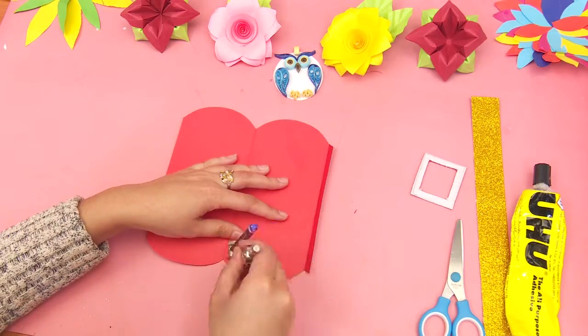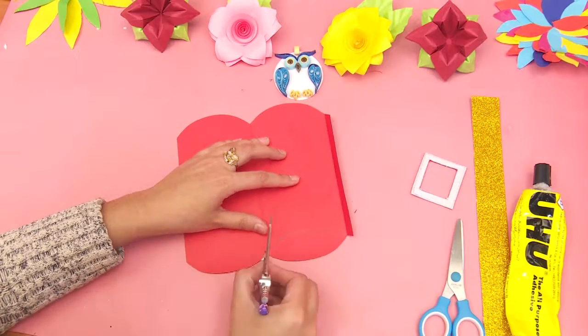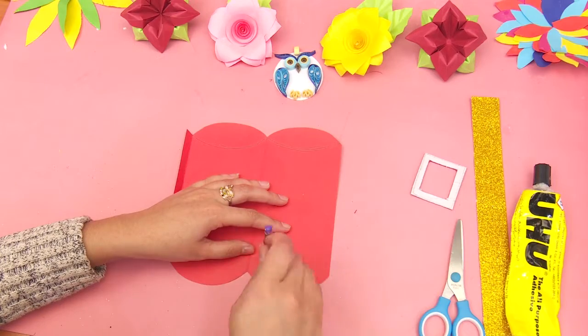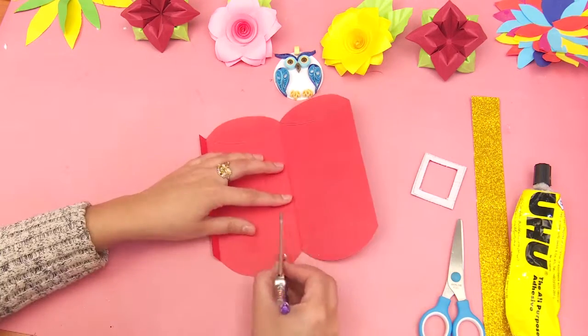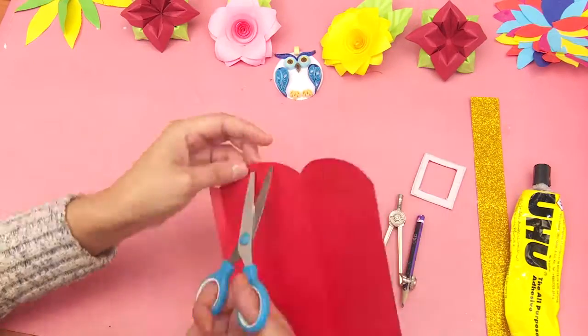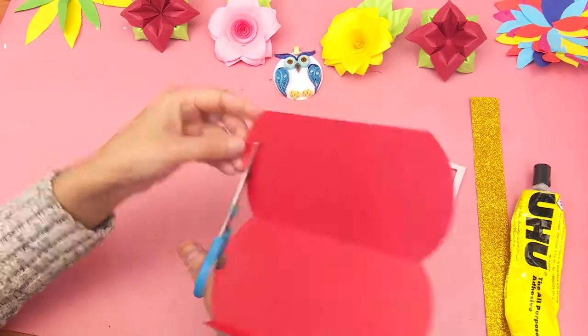Then open the chart paper and make two arcs on the bottom and top side. Make two cuts in a U-shape in between the two arcs.